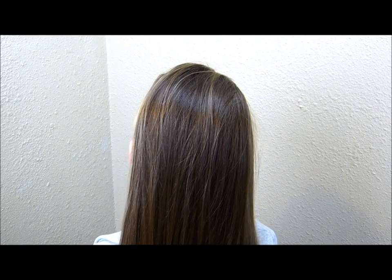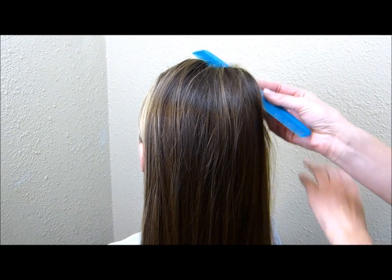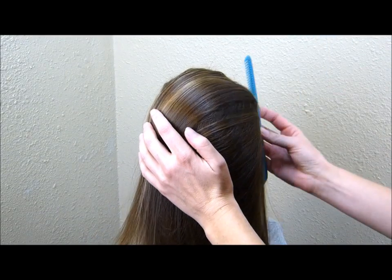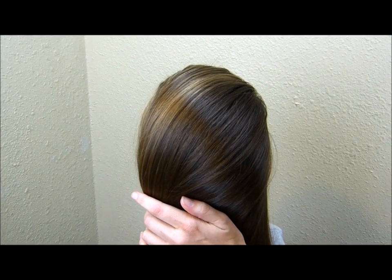Hey guys, today we're going to be doing Elsa's hairstyle at the Coronation. This is from the movie Frozen. I'm going to start by brushing her hair all over to one side, and I'm going to spray a little bit of hairspray just so that it will stay in place a little bit.